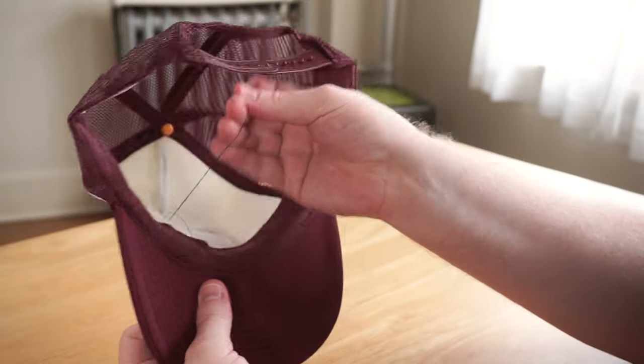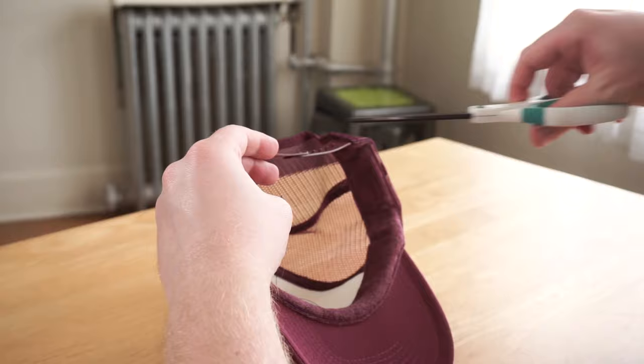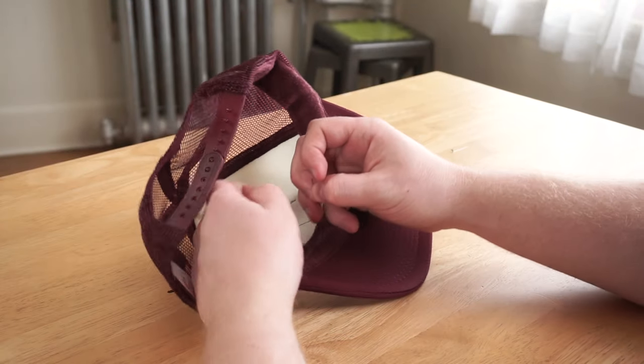Last step, you tie it off and then just snippy mcsnipperton. Oh, looks like I'm done. That's it. I'll see you next Thursday.